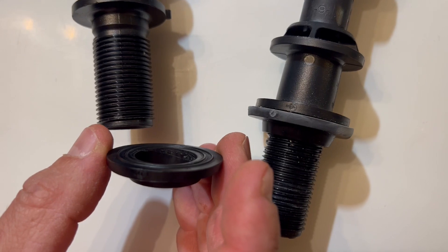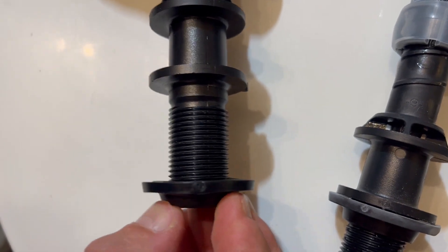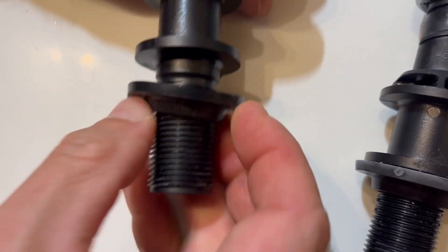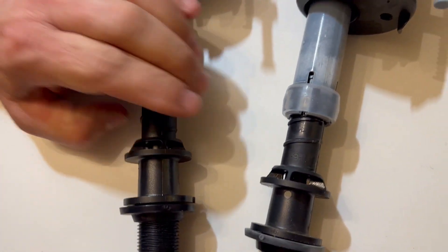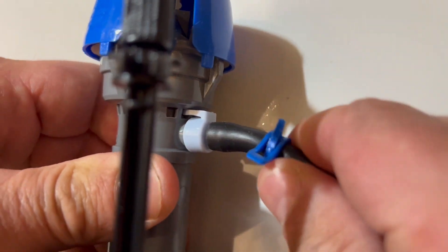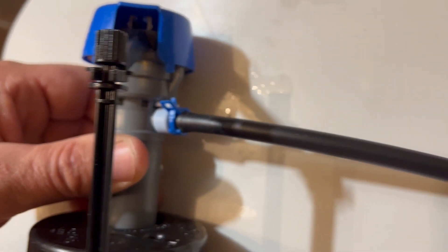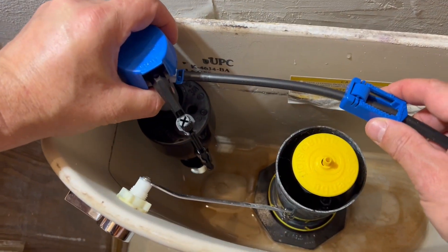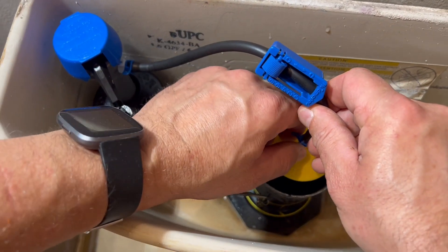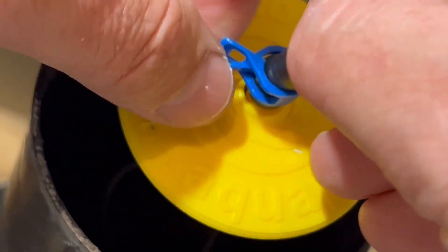Next, you want to install the shank washer. This is very important — without this washer, you will have leaks. Make sure that the wide part is facing up, and push it all the way up so it's snug up against that base. Next, you want to attach the refill tube to the fill valve. There is a little nipple on the fill valve — you simply push the refill tube onto that nipple, put the clamp on, insert the new fill valve into the hole at the bottom of the tank, and then attach the refill tube to the flush valve by pushing the refill tube onto the nipple and installing the clamp.